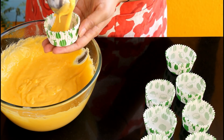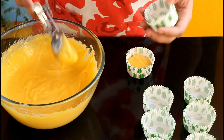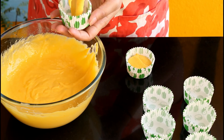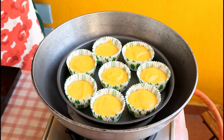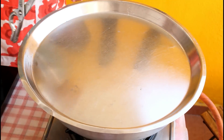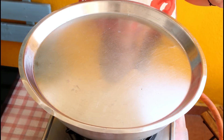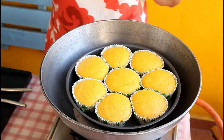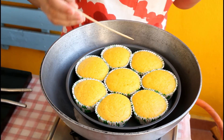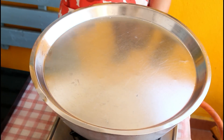Take a scoop or spoon and put the batter into your cupcake molds. Use stiff cupcake molds if you're baking in a kadhai or pressure cooker. Do not disturb the batter otherwise it will deflate — just fill the molds gently. The oven is ready, so place the plate with cupcake molds inside. Place the lid back, keep the flame medium, and bake for 10 to 15 minutes. Check after 10 minutes — I baked mine for 15 minutes. If you over-bake they will become hard. The cupcakes have risen so well and look perfect. Switch off the flame, place the lid back, and let them cool down.